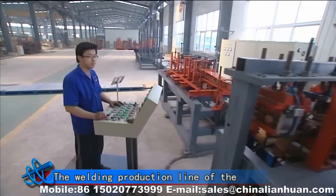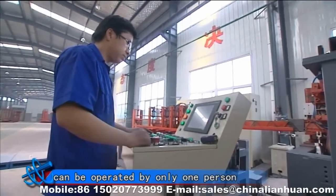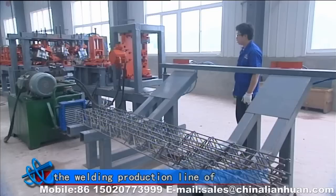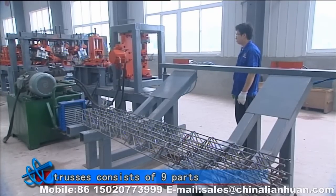The welding production line of the Automatic Reinforcing Bar Trusses can be operated by only one person, owing to the fully automatic trusses production. The welding production line of the Digital Control Reinforcing Bar Trusses consists of nine parts.